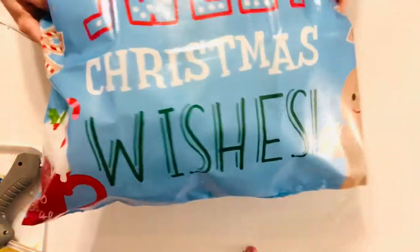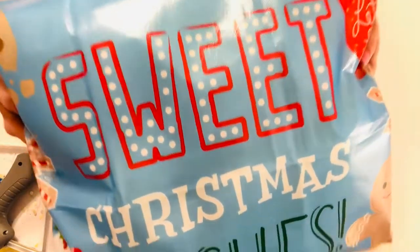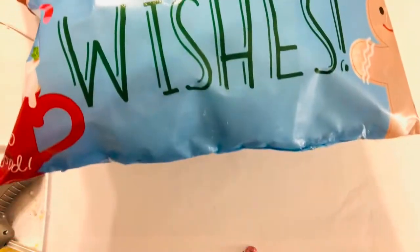If you wanted to embellish this little pillow with some pom-poms or rickrack or ribbon, you could certainly do that, but sometimes these easy craft projects are the most rewarding and fun.